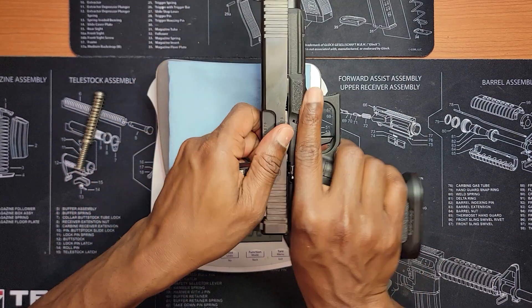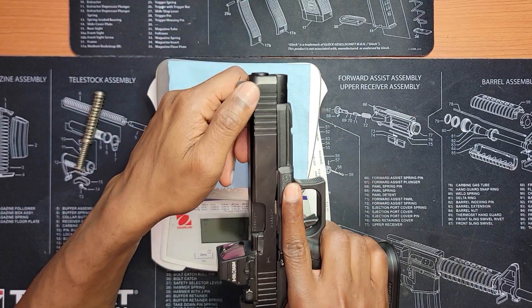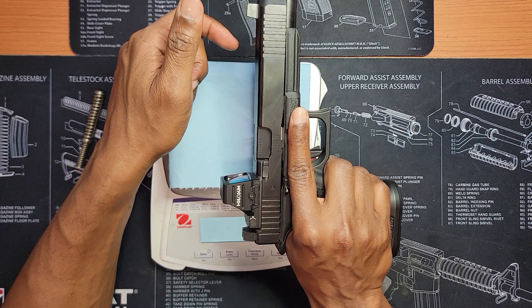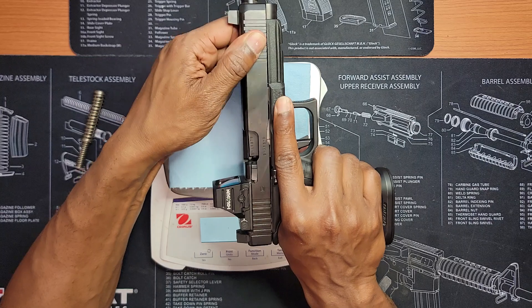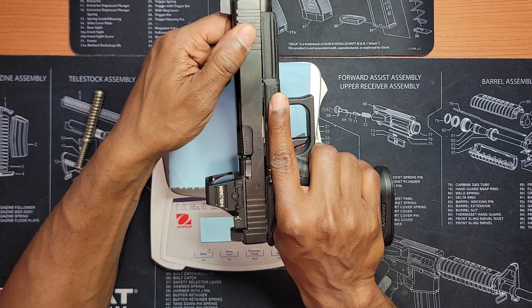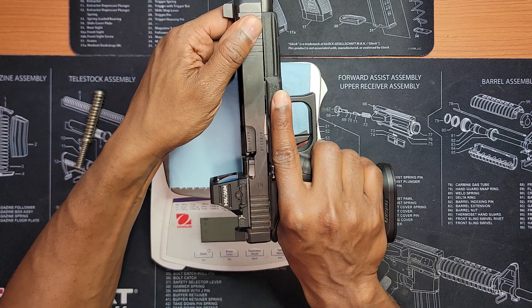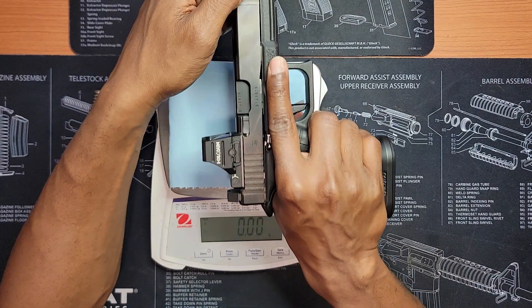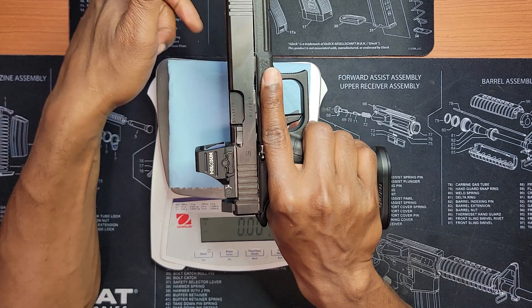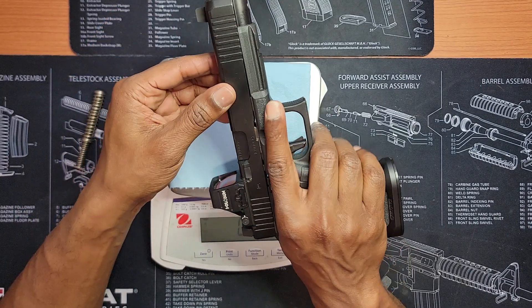The way you test if the spring is going to go into battery is you just take the slide out of battery and it should return right back into battery just like that. Take it out and let it go — if the gun returns, you're good. If it stays back, the spring is not meant to be in your gun. Take it out and put a heavier spring in. But as long as it returns once you install it, you're good to go.